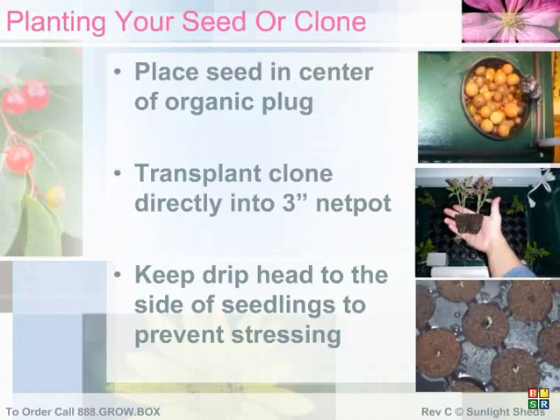To plant your seed, simply place it in the center hole located in the middle of the organic plugs that came with your hydroton system. After several days, you'll see a seed sprout and soon roots protruding out of the bottom of your grow cube. If you're starting from clone, simply transplant a clone into the 3-inch net pot and surround it with red clay hydroton for root support. Soon, roots will grow out of the bottom of the net pot and take hold. Be sure to keep the drip feed so that it's not directly dripping onto a new seedling, as it may stress the plant. Try to keep it to the side of the seedling, but still wetting the organic cube.